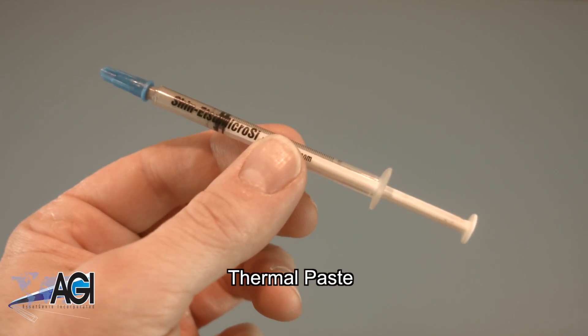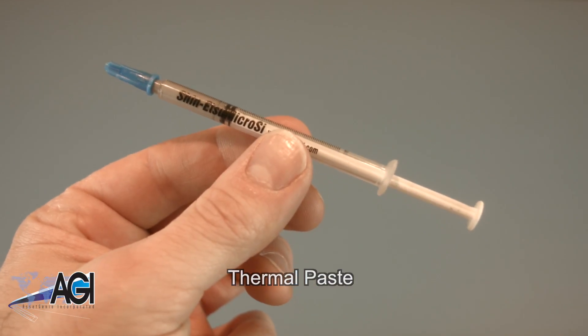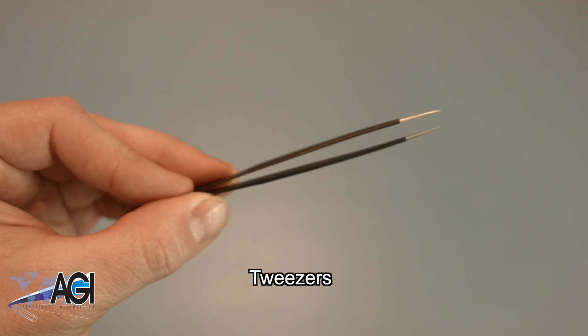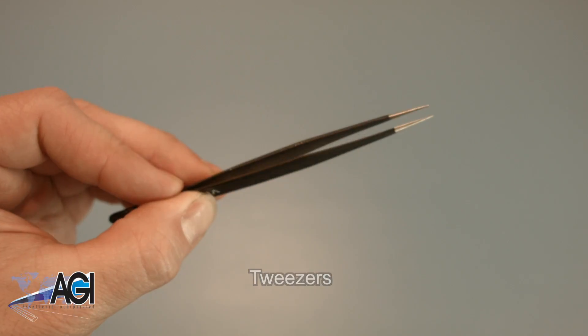You will need thermal paste during this replacement. You may also want to have a pair of tweezers handy, as they may be useful in handling small parts.